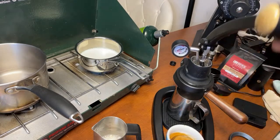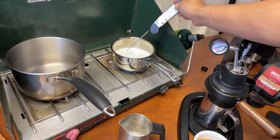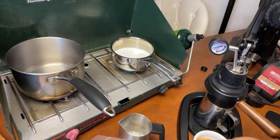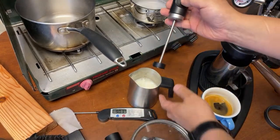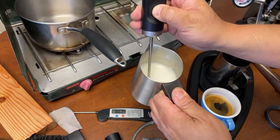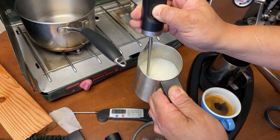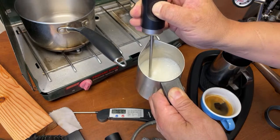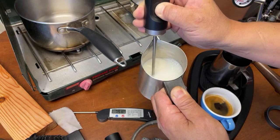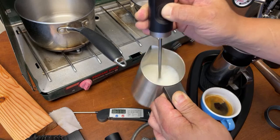I'm going to flush out the Flare 58 and drain all the remaining coffee. Let's check the temperature — very close, 130, up to 136, 140. I'm going to put it back in. Now I'm going to work on the Nanofoamer. I'll do the circular rotation — the microfoam looks good.